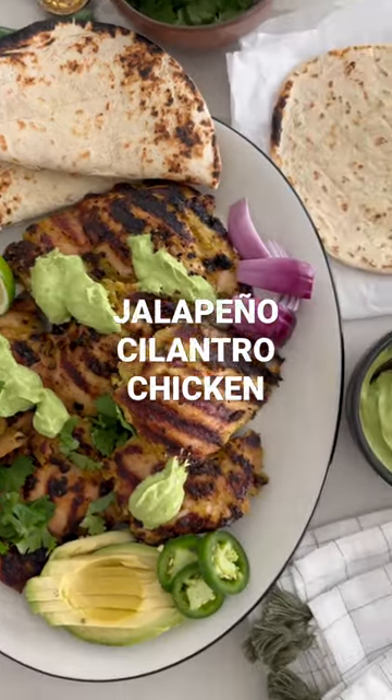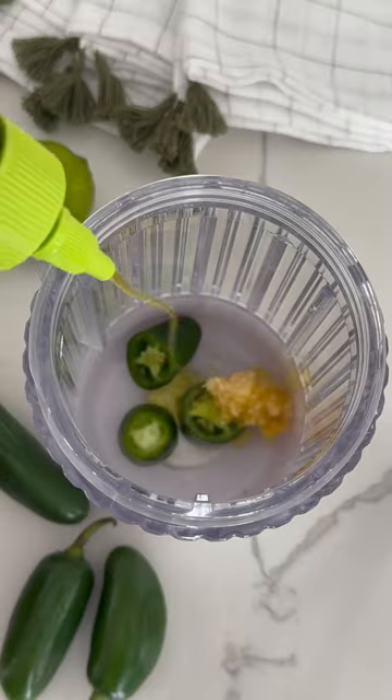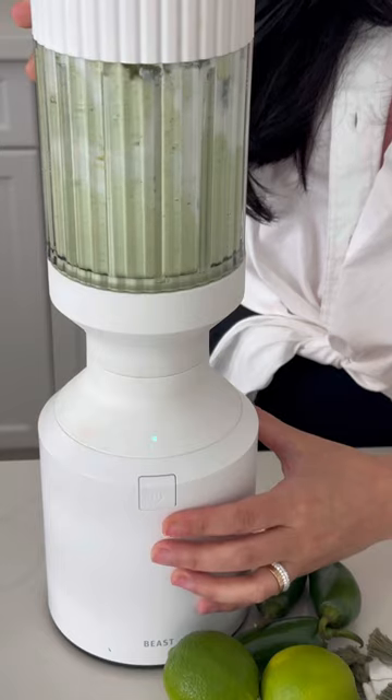If there's one grilled chicken recipe you can make all summer long, trust me, it's this cilantro chicken with an avocado lime sauce. To coat the chicken is this delicious cilantro, yogurt, oil, lime, garlic, and pepper sauce.